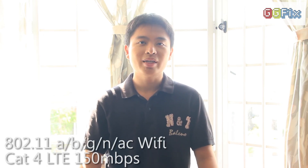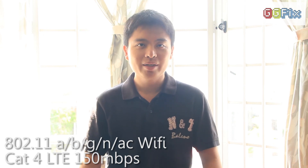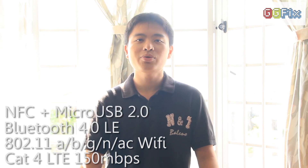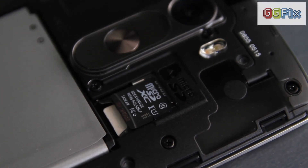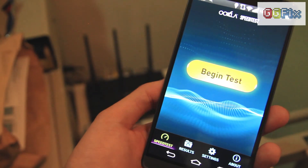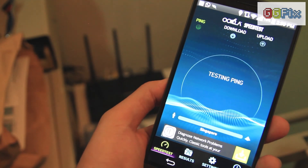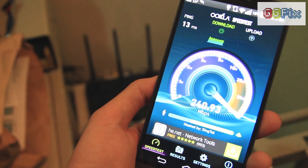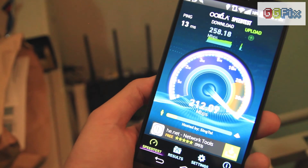Moving on to connectivity, the G3 has plenty of options including Cat4 LTE with download speeds of up to 150 megabits per second, 802.11 a/b/g/n/ac dual-band Wi-Fi, Bluetooth 4.0 LE, NFC, and micro USB 2.0 supporting USB OTG. It also has a micro SDXC card slot allowing cards up to 128 gigabytes. In our Wi-Fi test, the G3 showed high Wi-Fi speeds of more than 250 megabits per second when running the speed test app right next to the TP-Link AC1750 router.